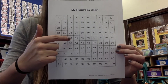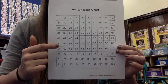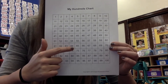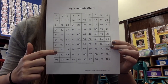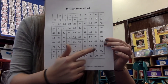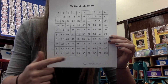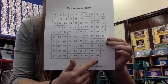41, 42, 43, 44, 45, 46, 47, 48, 49, 50, 51, 52, 53, 54, 55, 56, 57, 58, 59, 60, 61, 62, 63, 64, 65, 66, 67, 68, 69, 70, 71, 72, 73, 74, 75, 76, 77, 78, 79, 80, 81, 82, 83, 84, 85, 86, 87, 88, 89, 90, 91, 92, 93, 94, 95, 96, 97, 98, 99, 100.